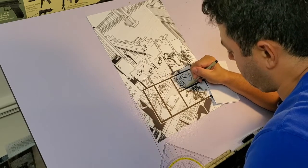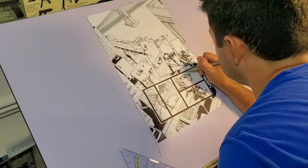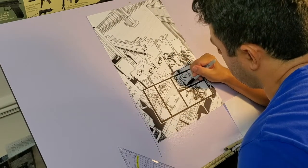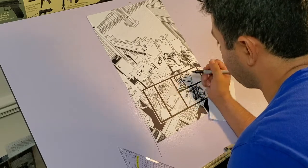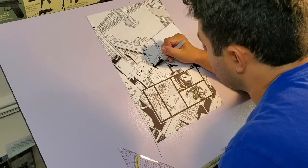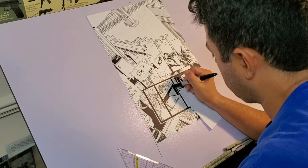They're great resources and you get to go back in time for a bit. As you can see, I'm filling in the black parts of the female ninja's costume and the shadows on the buildings. I like starting at the bottom of the page then working my way up.